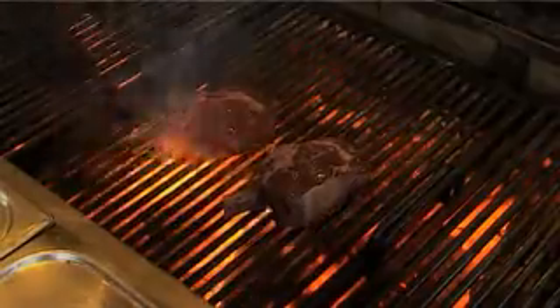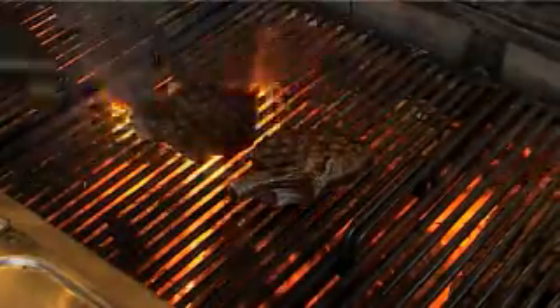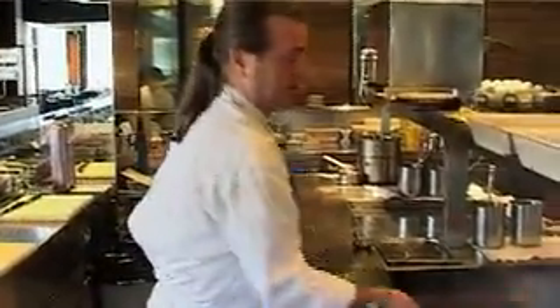It doesn't add anything to the flavour but it's a beautiful presentation. So turning the Greenham's — again, you can see nice char marking on the steak. And then with the 36 being a smaller steak, it's just about ready. So now we're going to do the very important part of cooking any kind of meat: resting. With the Cape Grim, beautiful char mark.